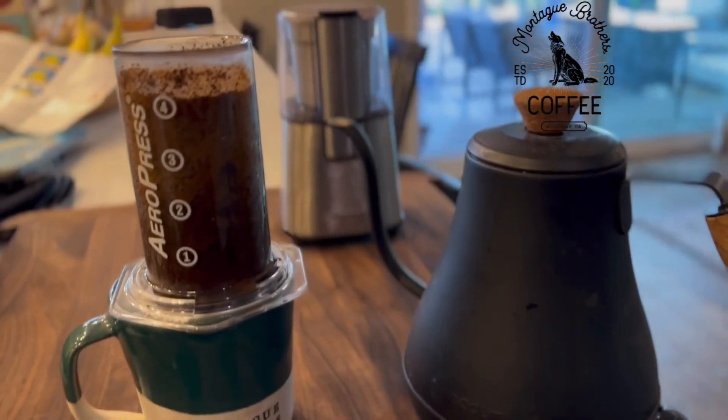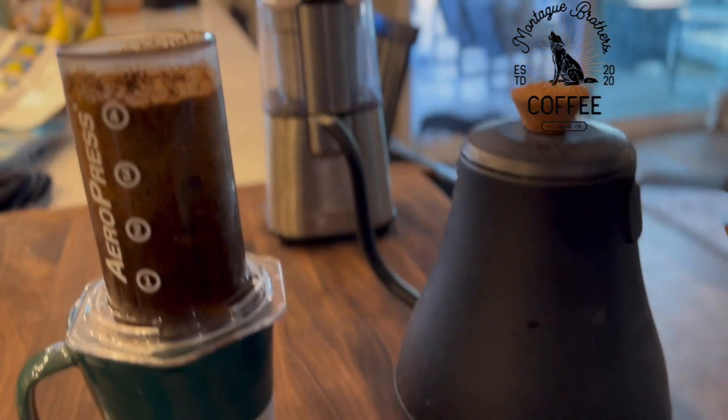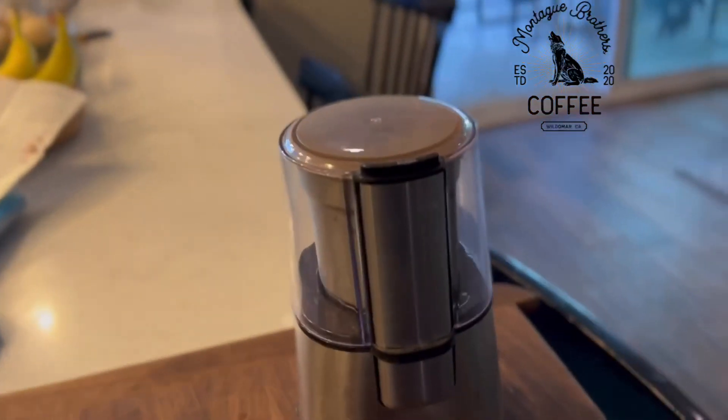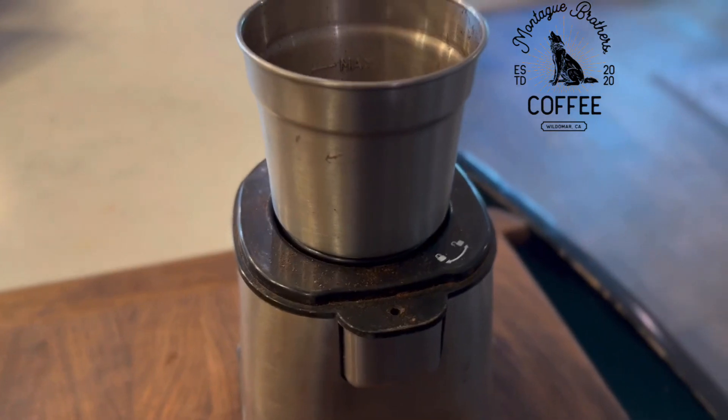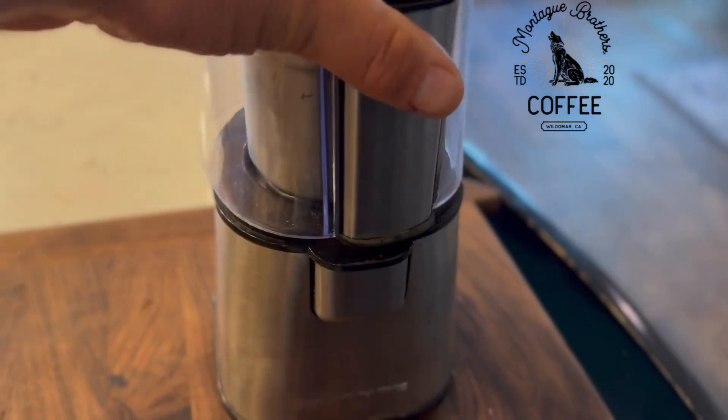So yeah, this is how we make coffee at home. It's just the AeroPress and a kettle and a real basic grinder. The grinder was only, I think $21 or something like that on Amazon.